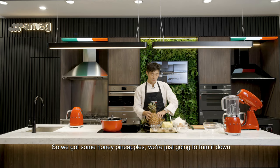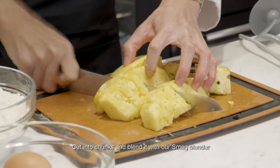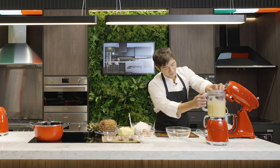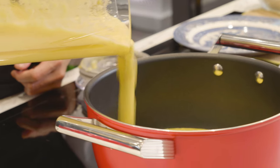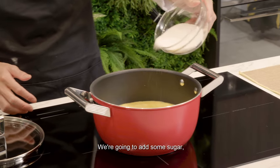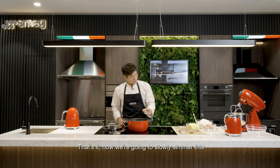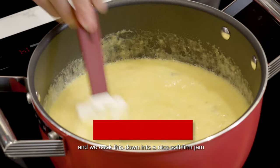First we're going to make our pineapple filling. So we got some honey pineapples, we're just going to trim it down, cut it into chunks and blend it with our SMAC blender. And directly we can put it into the pot. We're going to add some sugar and some cloves. Now we're going to slowly simmer this and cook them down into a nice, soft, firm jam.